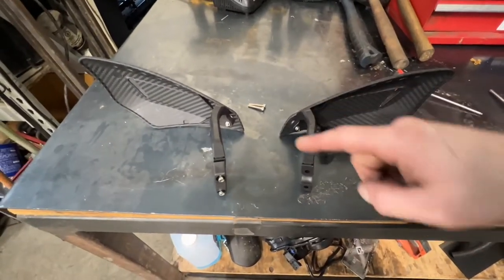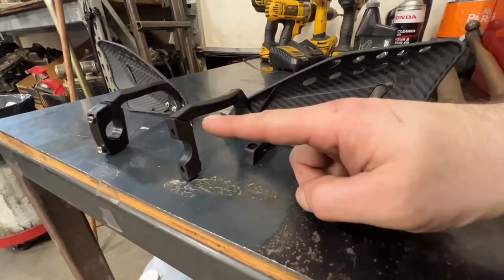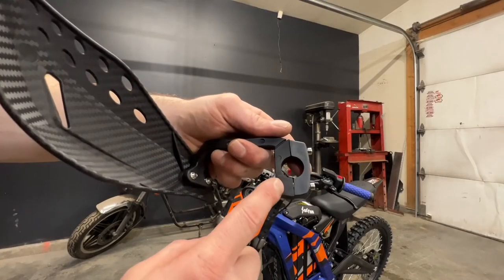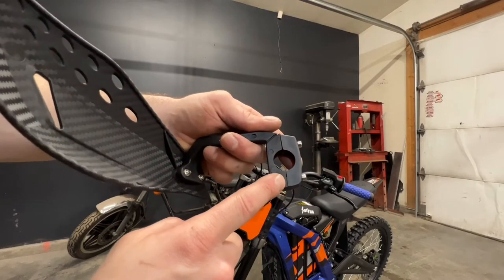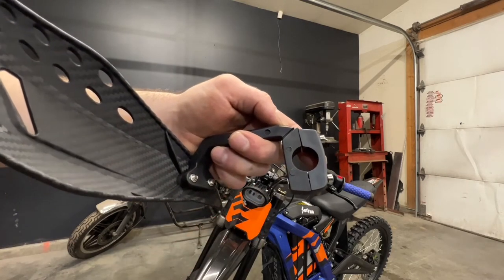Notice how they both curve in to the center, and also how the mounts come out the top and not out the bottom. If you look closely at the clamps you'll see that the bottom side is smaller than the top — if you have this one flipped upside down it won't line up properly on the bars.